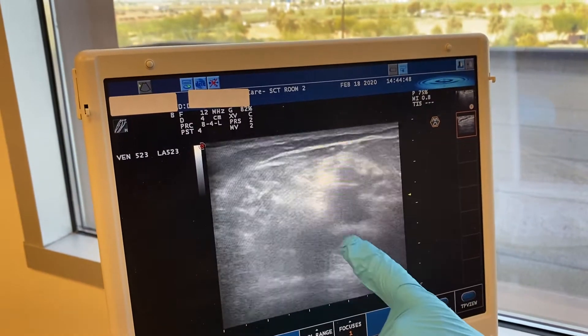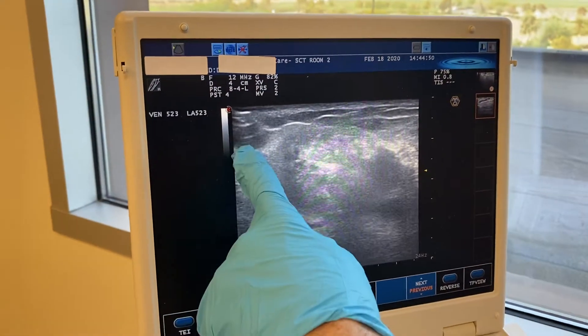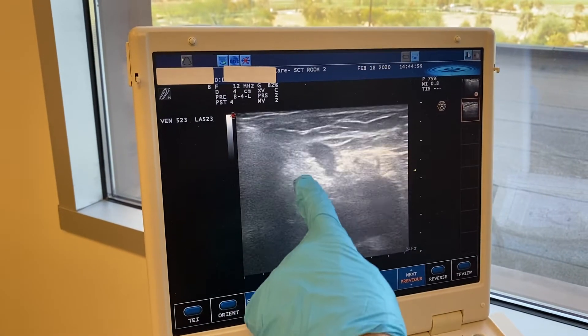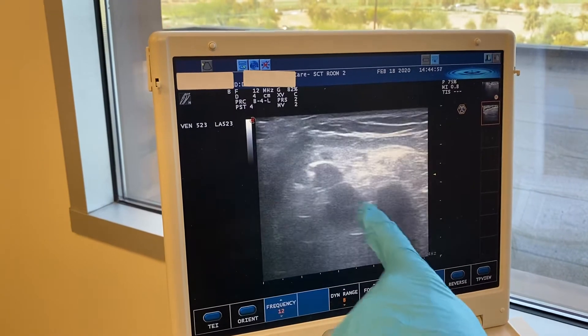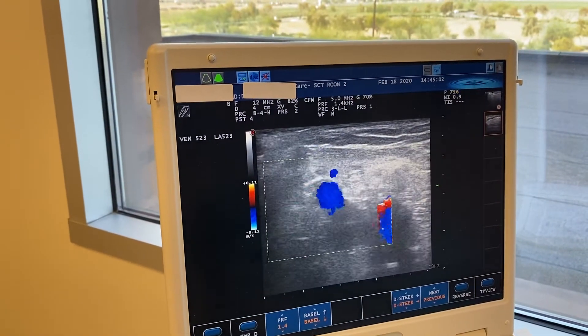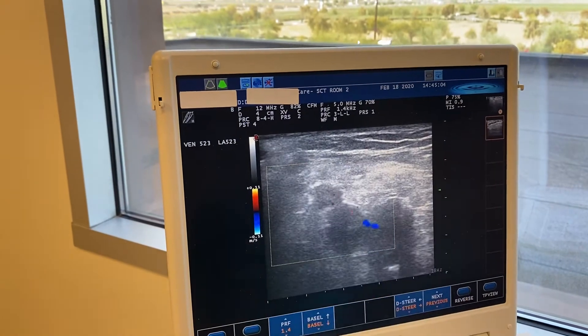As you go up, you start to see this vein on the side — you'll see it come in here. This is the vein we're looking at, and you'll see it come right down into the popliteal vein right here. This is the popliteal vein, and there's a valve right here that's broken at the junction of the two.